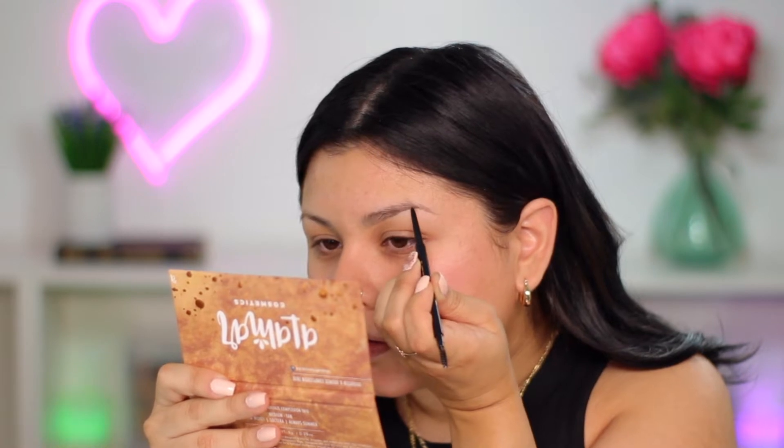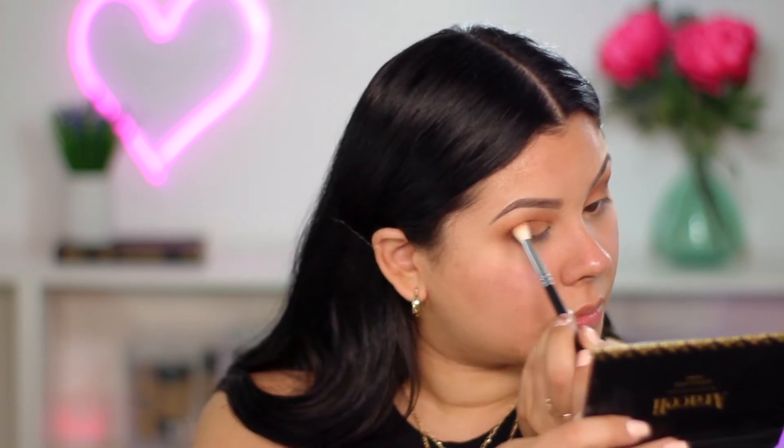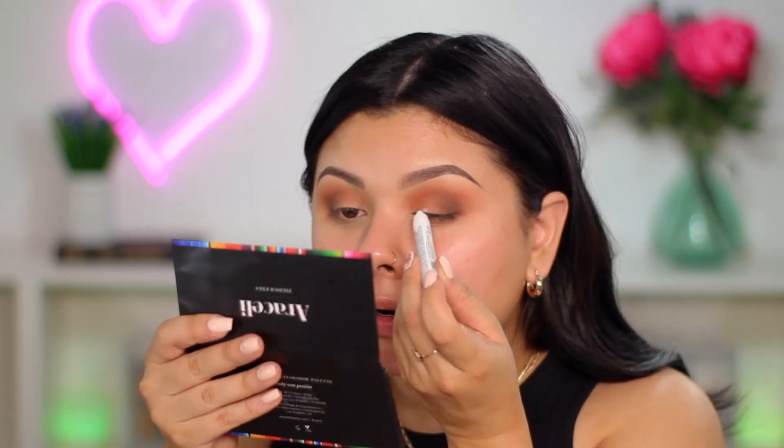My camera turned off while I was doing my eyes, so I'm going to turn this part of the video into a voiceover. Basically what I did was I primed my eyes with concealer, then I took the shade Cafe from the Araceli Jalisco Eyes palette and popped that on the outer V of my eyes. Then I took a transition shade called Sombro and worked that in my crease, repeating those two steps until I was happy. I then took a clean blending brush and sealed everything together — I always do this when working my crease.